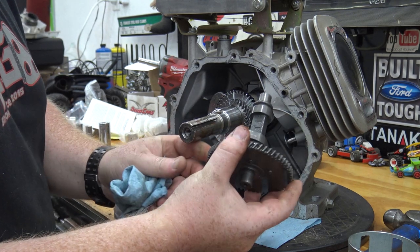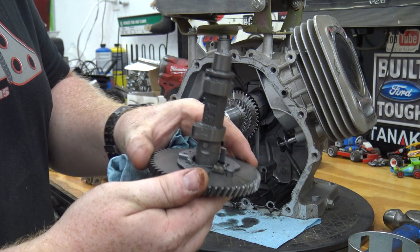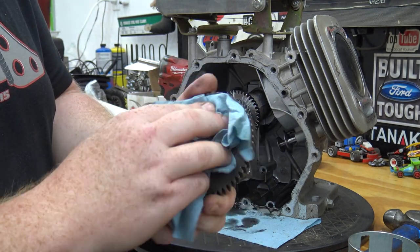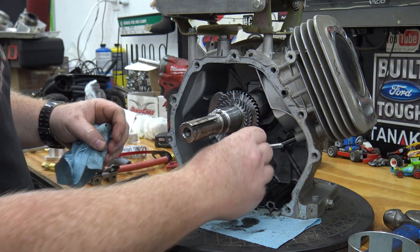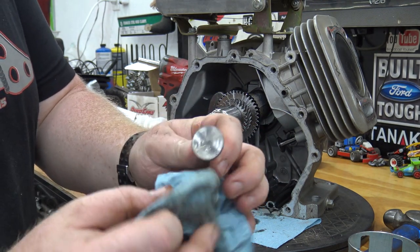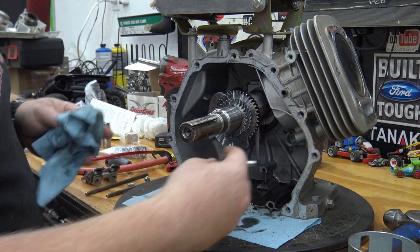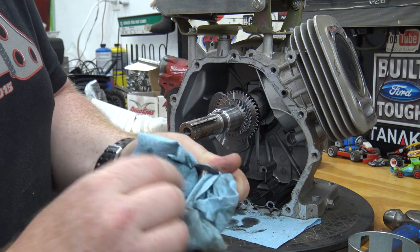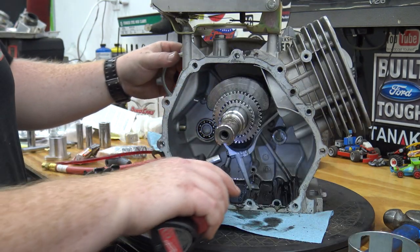Now we can remove the cam. I had to rotate the engine around just to get the rod out of the way. Stock cam — we're going to keep this to make a trophy for our race coming up. Go ahead and pull out our cam followers, cam tappets, whatever you want to call them.